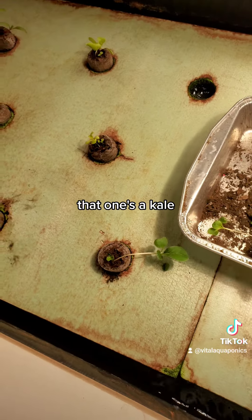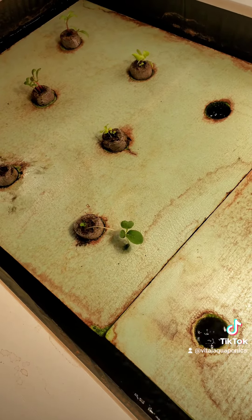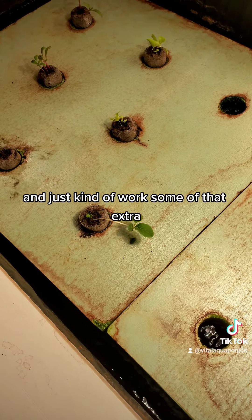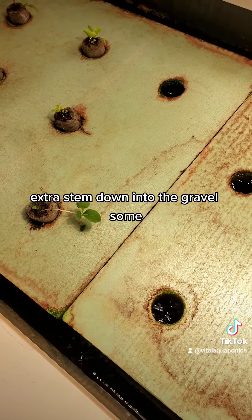That one's a kale — that leggy guy. I'll end up putting it into the gravel bed and just kind of work some of that extra stem down into the gravel.